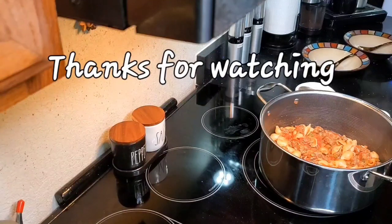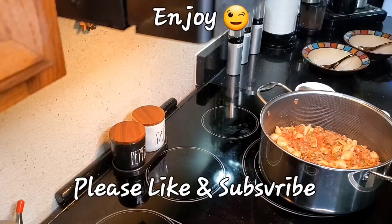Thank you for watching. Have a blessed day. Until next time. Bye.